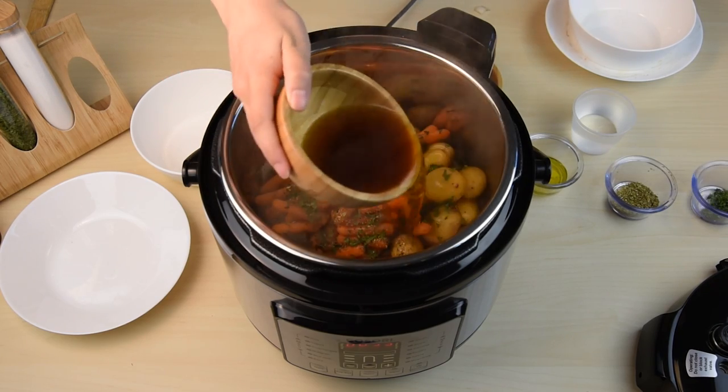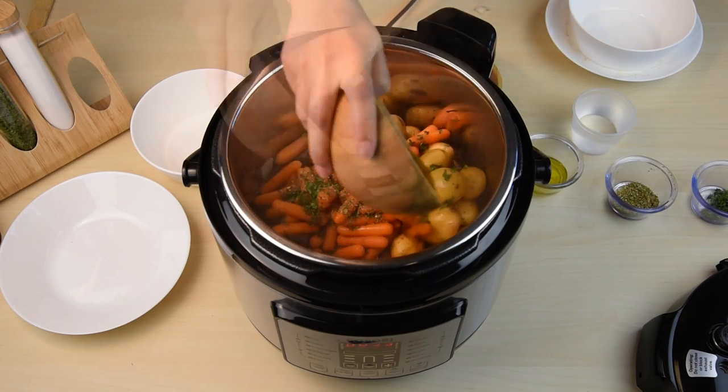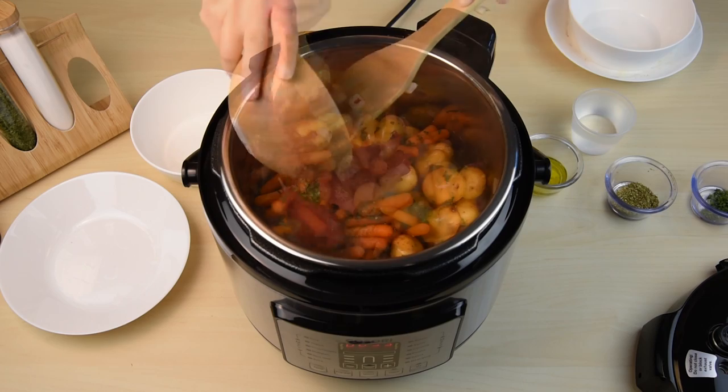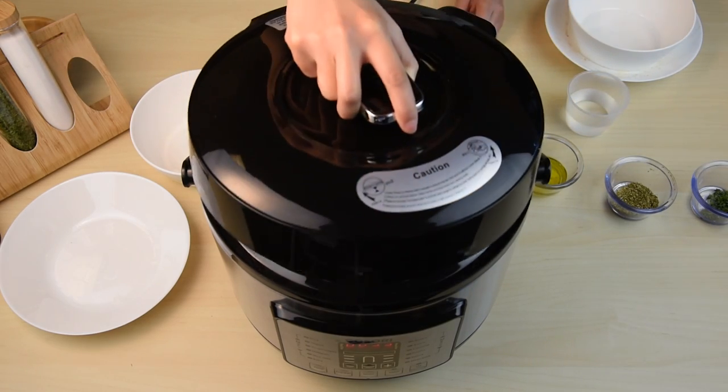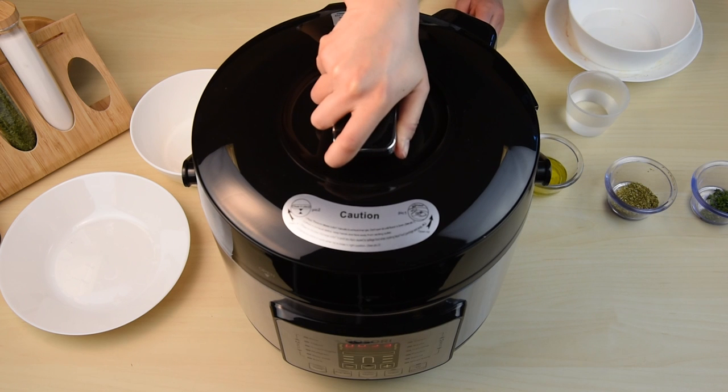Make sure to add at least two cups of liquid before closing the lid. Once all your ingredients are in the pot, close the lid by turning it clockwise, aligning the arrows on the lid with the housing.